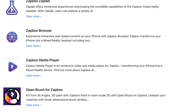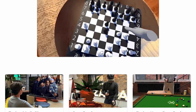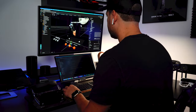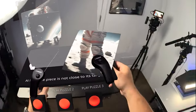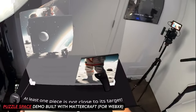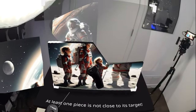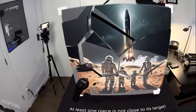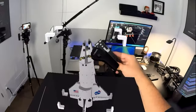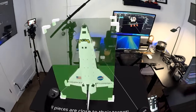We'll start by looking at a demo we're going to be building today. Here's a look at the Satbox prototype — the idea came to mind while getting inspired by playing Puzzle in Places, which is a really cool puzzle game available on multiple XR platforms. Building this type of experience will also help you understand how to build games or apps with MatterCraft that work with WebXR.